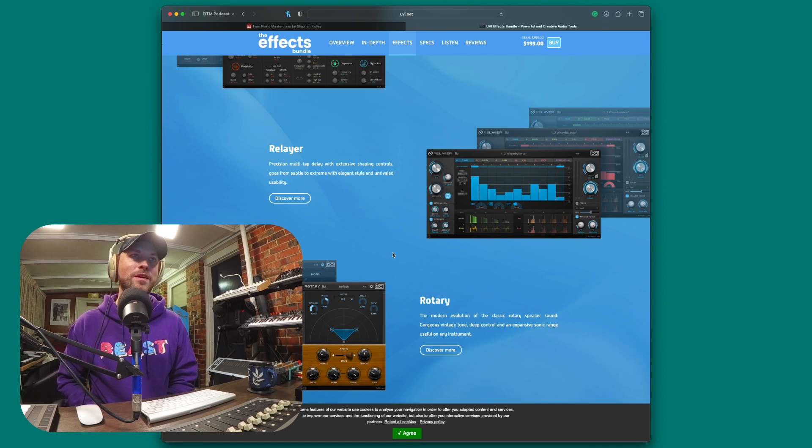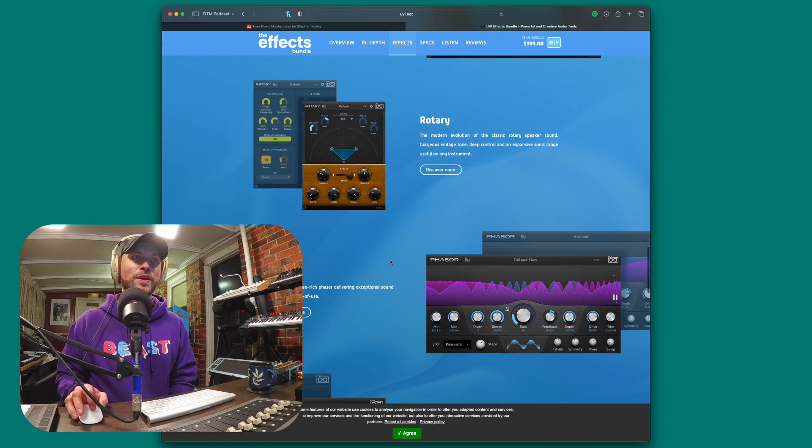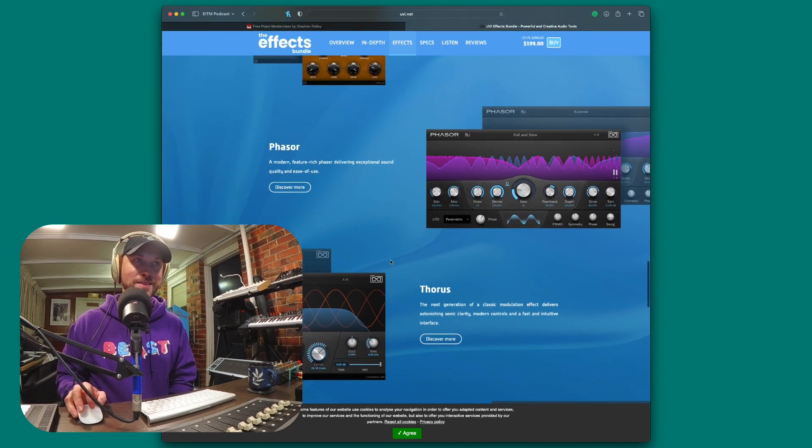We've got Relayer, a precision multi-tap delay with extensive shaping control that goes from subtle to extreme with elegant style and unrivaled usability. We also have Rotary, the modern evolution of the classic rotary speaker sound — gorgeous vintage tone, deep control, and an expansive sonic range useful on any instrument. And there's Phaser, a modern feature-rich phaser delivering exceptional sound quality and ease of use.